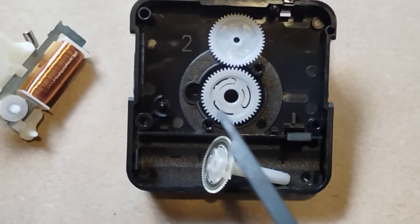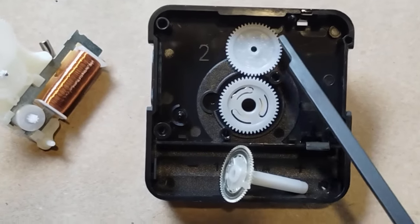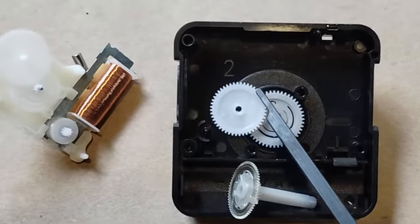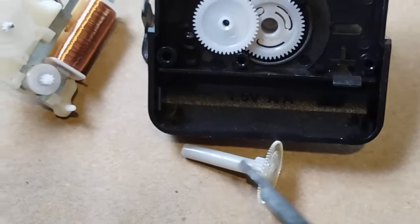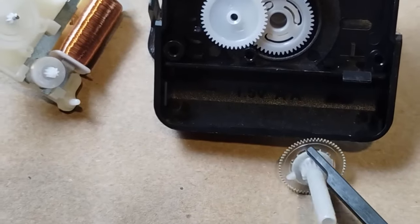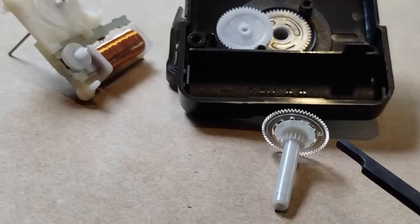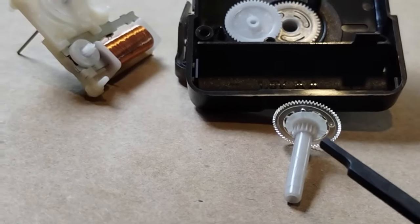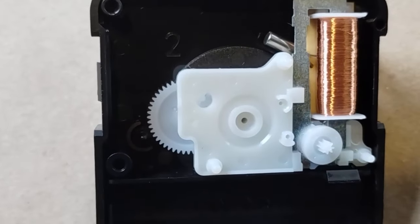The order that this goes together in is the hour-hand gear, which is one piece of plastic. Next is the stepper gear, which sits inside of a well over to the side of the hour-hand gear. Next is the long and skinny minute-hand gear, which is made of two parts. As you can see, there is a clear plastic part and a gray plastic part. These will be different on different movements, but there will always be two parts.